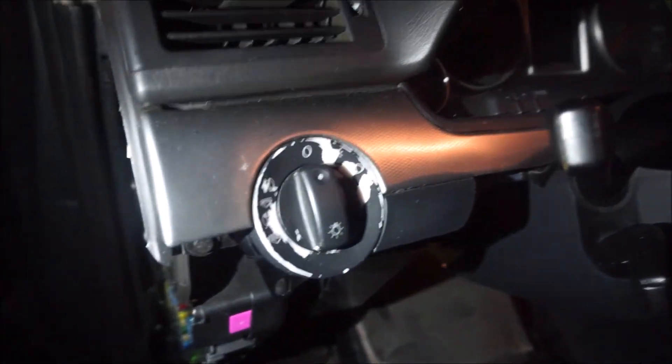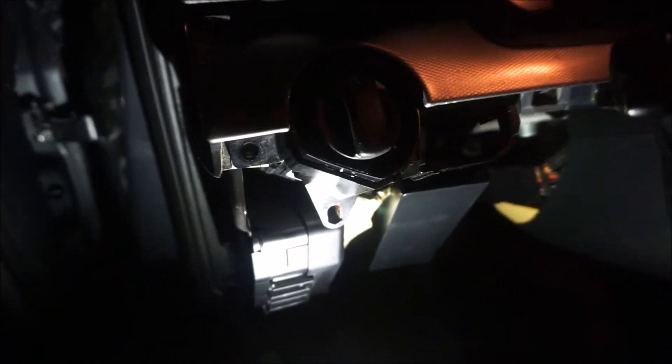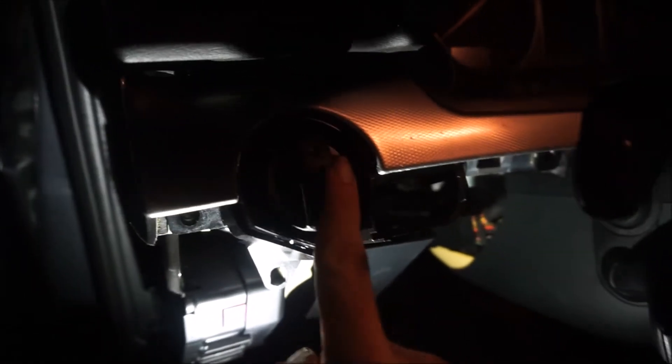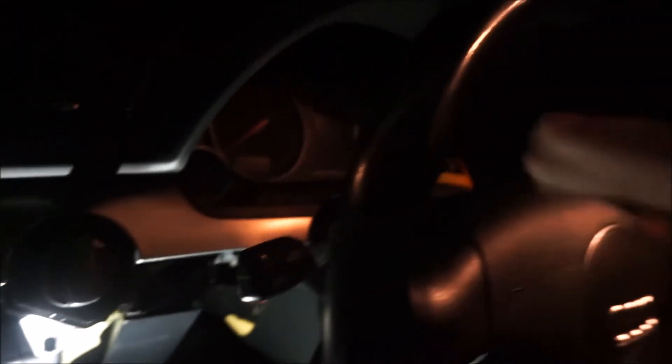This is the weirdest way to remove this, but you have to remove your headlight switch. There's one there and then I forgot to mention there's one hidden over here. You just need to set your steering wheel to the lowest setting, use your turn signal to get it out of the way, and there's a bolt right there — that's it.